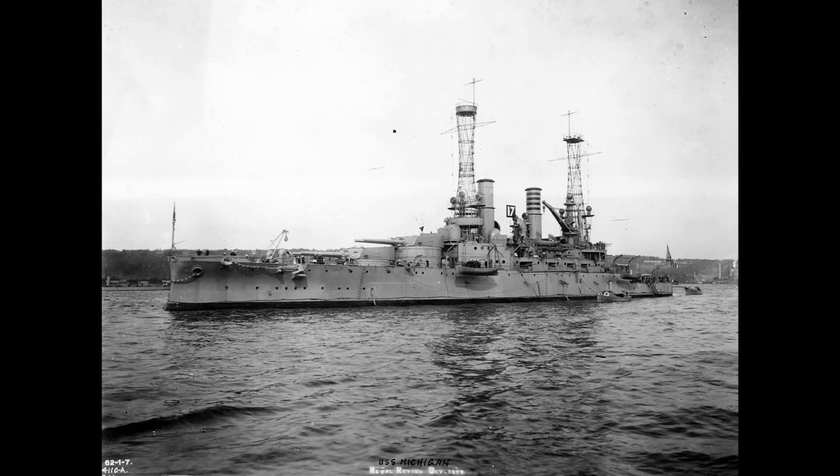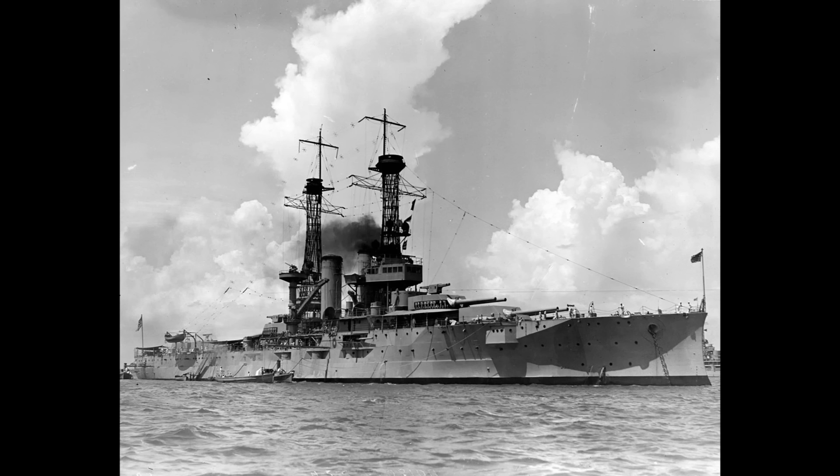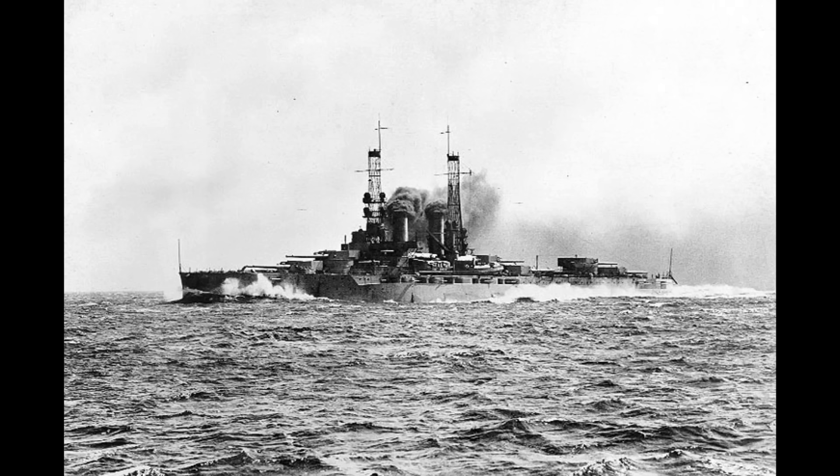No prizes really for guessing what the name of the other New York class battleship actually was. The US Navy had begun its Dreadnought program with the South Carolina class and had been gradually working its way through multiple classes, constructing a pair of ships per class. First the Delawares, then the Floridas, and then the Wyomings. Although the broadside firepower of these ships had gradually increased,